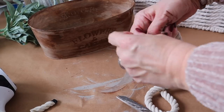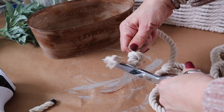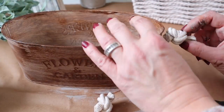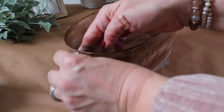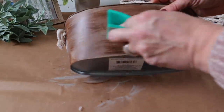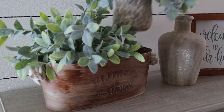Next I'm making two knots using nautical rope from Dollar Tree and I'm going to hot glue these on each side of the bucket. I'm also going to sand the letters a little bit just to give it some distressing. Then I'm going to decorate this bucket using some faux plants that I had on hand.